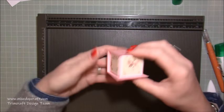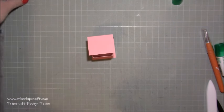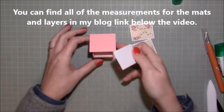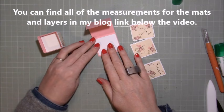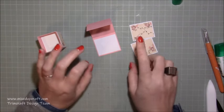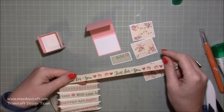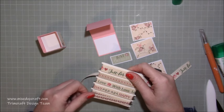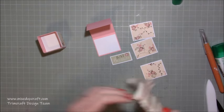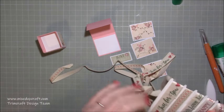Now you can see we've got our little ring box. For the last few pieces you should have three with mats or layers on top and one plain. The plain one on the bottom is optional but gives a bit more strength. Before sticking these pieces down, this is when you want to add your ribbon. I've decided to go with the plain 'just because' sentiment — it could be a birthday gift or a just-because kind of thing.